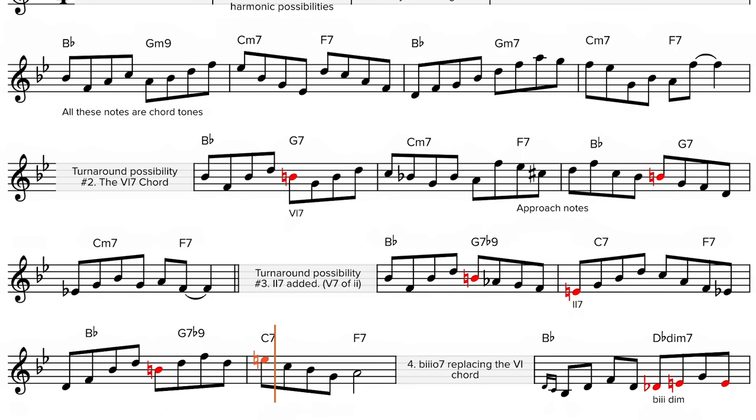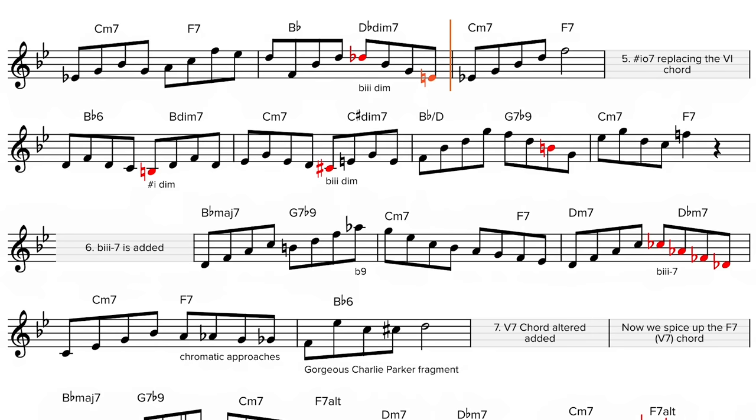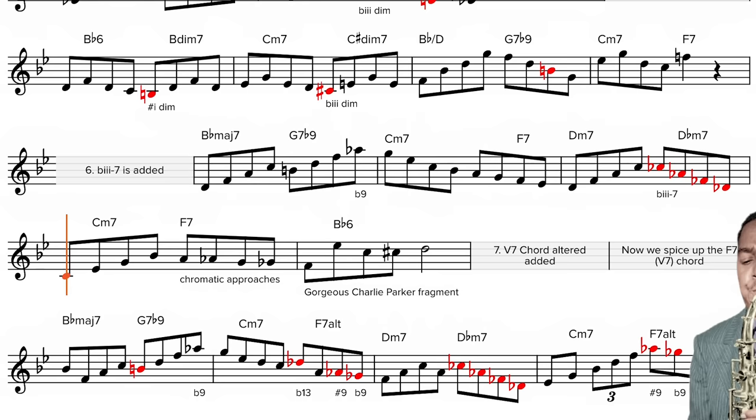4 — flat-3 diminished 7th replacing the 6-7 chord. 5 — sharp-1 diminished 7th chord replacing the 6th chord. 6 — the flat-3 minor 7th chord is added.